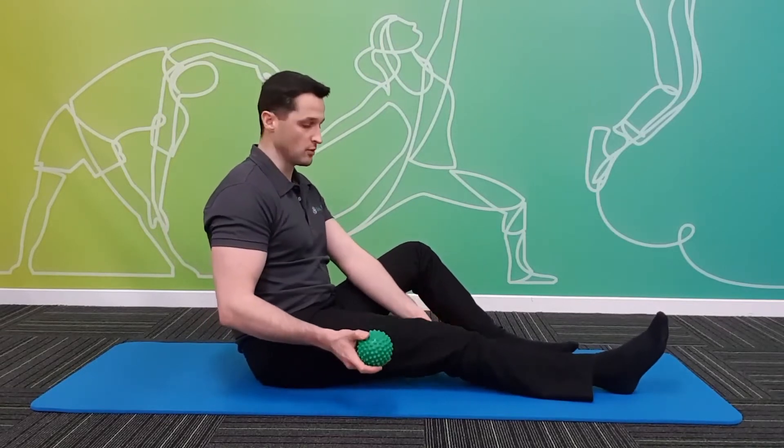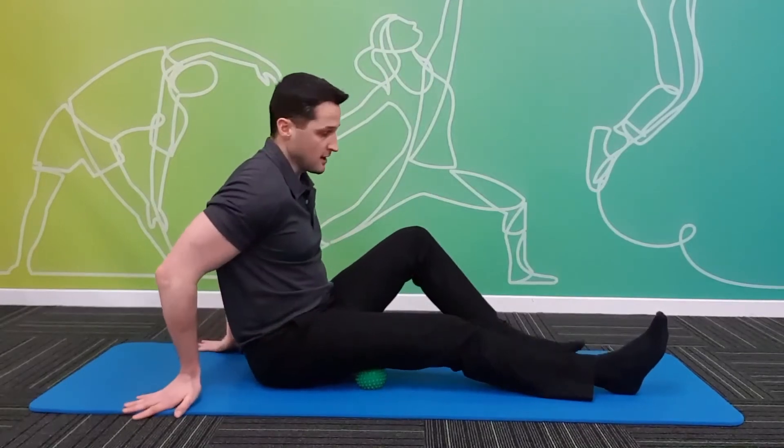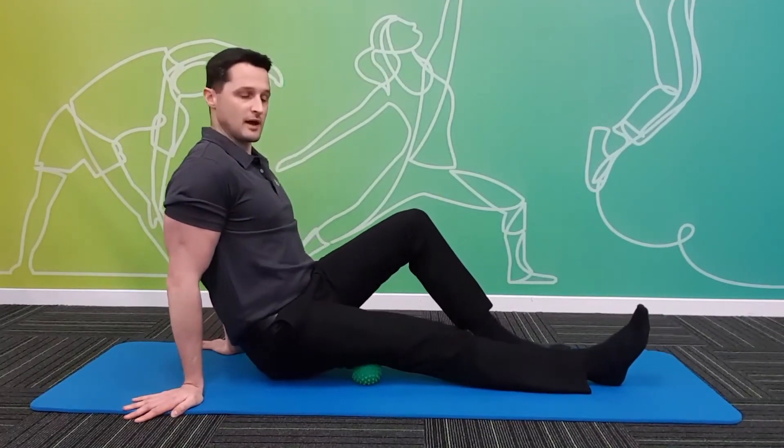To do it on the ground, we're sitting with the leg we're working on out straight. We're putting the ball under the thigh, taking our weight through our hands and the other foot so that we can move our body to slowly roll the ball right through the back of the thigh.